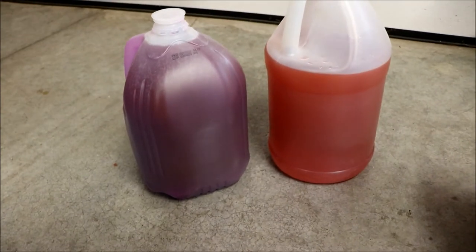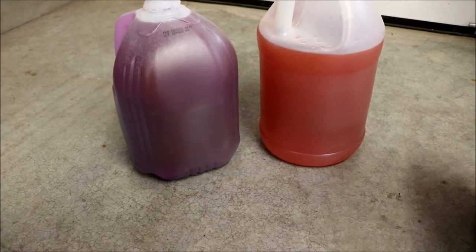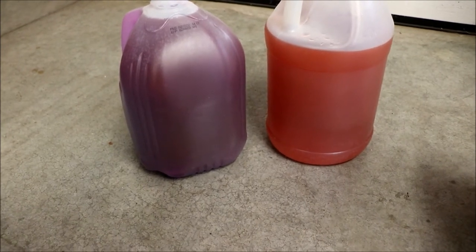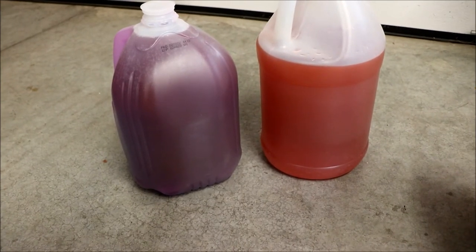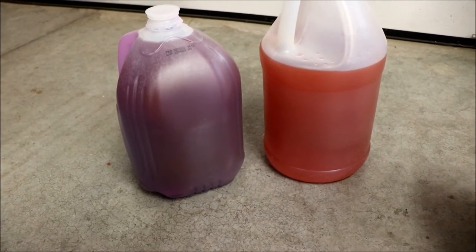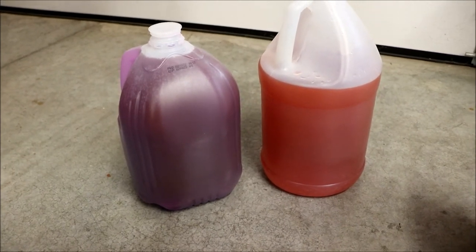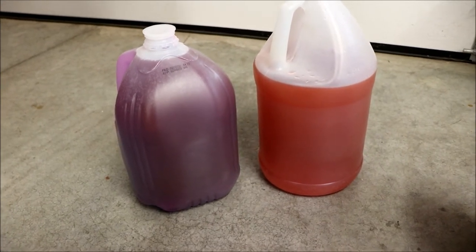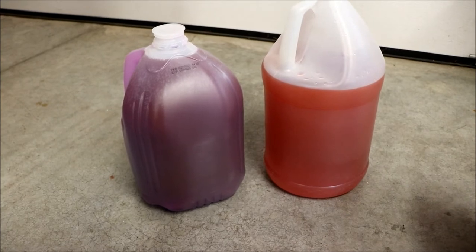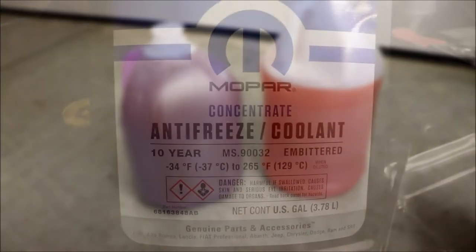Ford keeps switching coolant colors too — I work on Fords so I know. And the more we get into the maintenance on this Ram, you're going to see some of the stuff is really dumb. I don't think it's any different across manufacturers — they're making general maintenance increasingly ridiculous. It used to be simple enough that anyone could do it, but they're trying to make it so only the dealer can. So let's get this filled up.